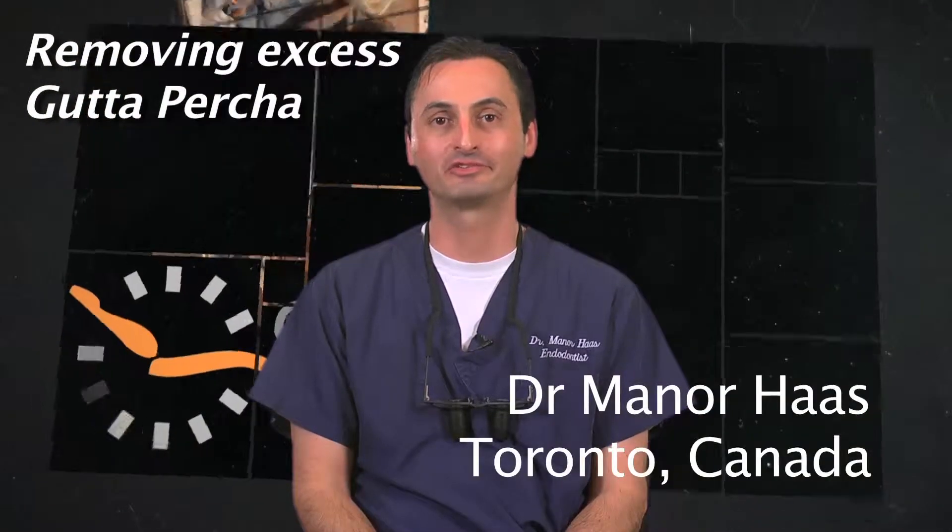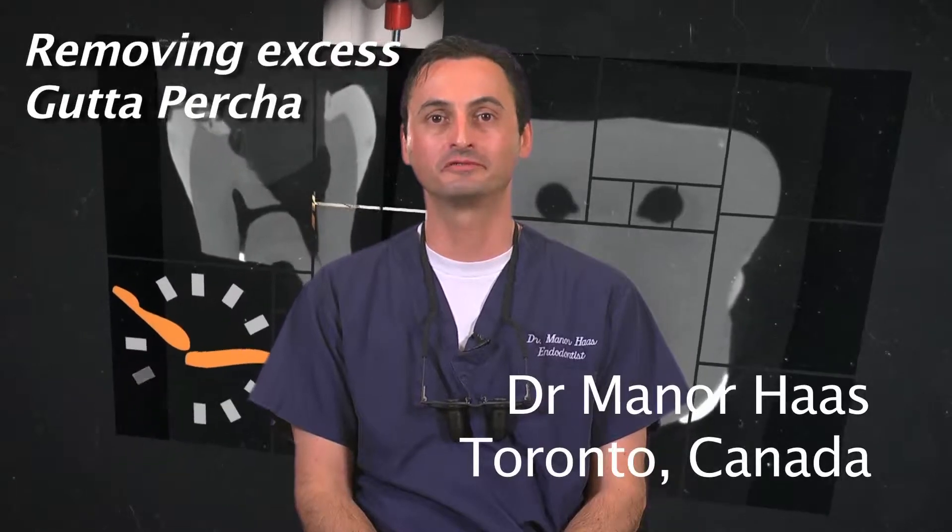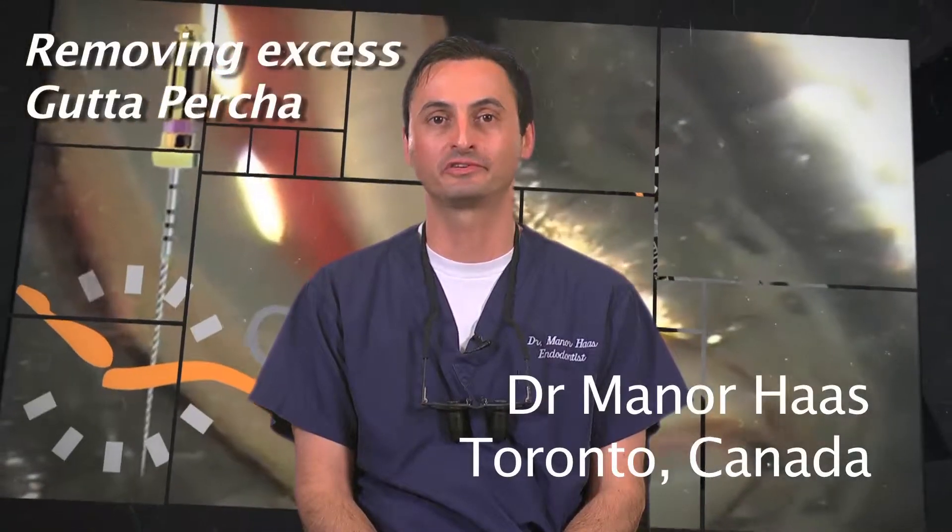Hello, I'm Dr. Menor Haas. I'm a certified endodontist from Toronto, Canada. In this segment I would like to review the removal of excess gutta core material in the pulp chamber.